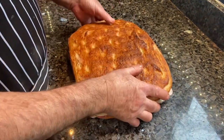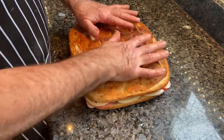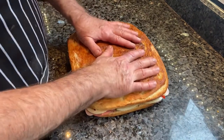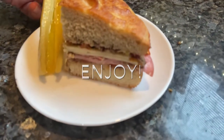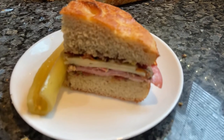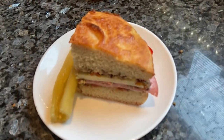We place the top back on and press it down. We could wrap it in plastic wrap. You're supposed to wait about six hours before having a slice, but here's a cross-section — you can see how it looks.